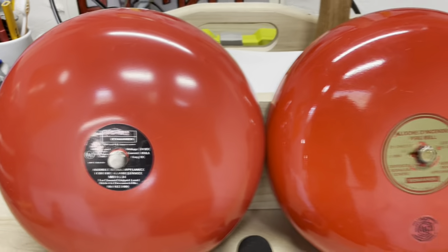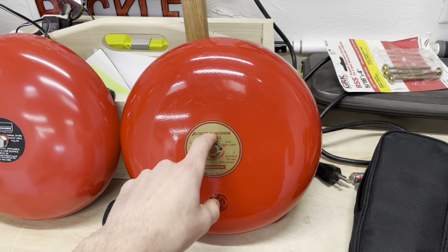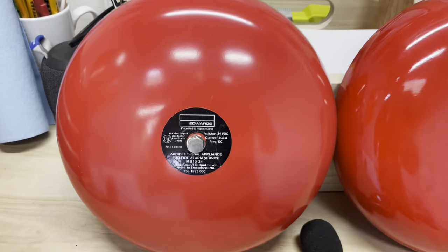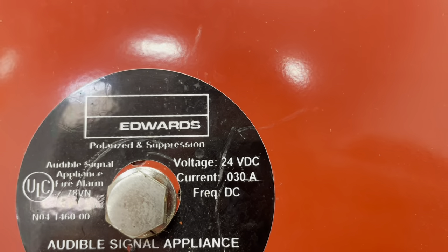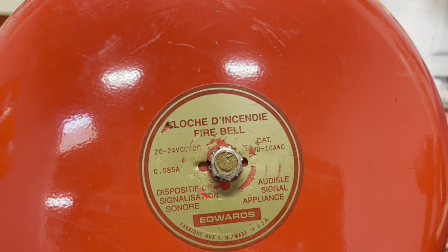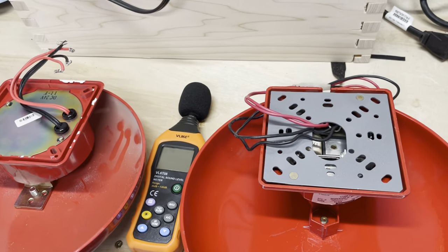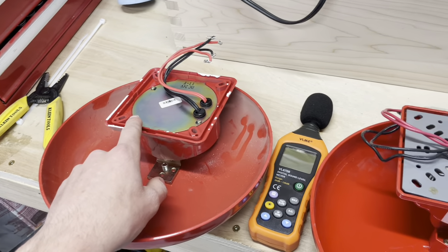Obviously, this is a motor bell versus a vibrating bell. I like the vibrating bell better, I think it sounds better, but that's just a bias I have — I gotta put that aside. Already off the bat, advantage to the motor bell, the MB10-24: if you look at the current, it's only 0.30 of an amp, versus this one is 0.85 amp, so it's more current draw for the vibrating bell. Also, the motor bell is definitely an easier bell to install.